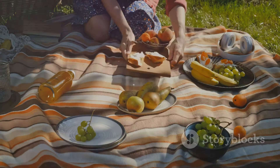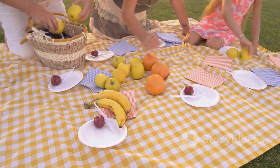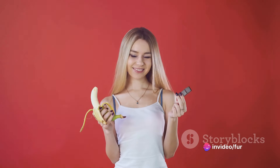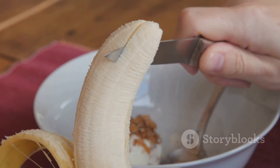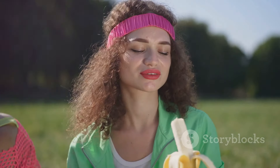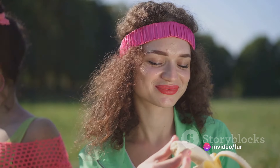Maybe you're planning a picnic, a potluck, or just want to offer a quick and healthy snack to your friends or family. And let's not forget, this also gives you the freedom to control your portion sizes, keeping your health goals in check. And voila! Your bite-sized, delicious, and healthy snack is ready to be enjoyed. Remember, it's not just about eating — it's about eating smart and enjoying the process.